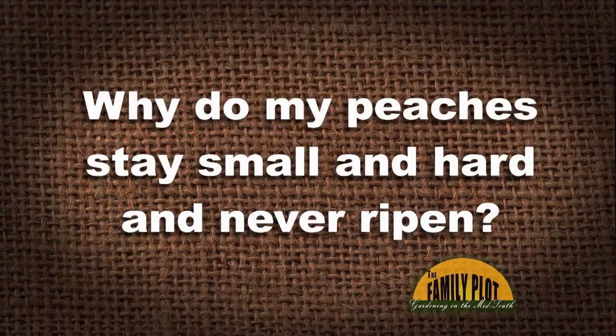My peaches get about the size of a golf ball and never get any bigger or ripen. They only stay hard. Why do my peaches stay small and hard and never ripen? This is Bill on YouTube. We know you like to talk about peaches. One of my favorite subjects here.